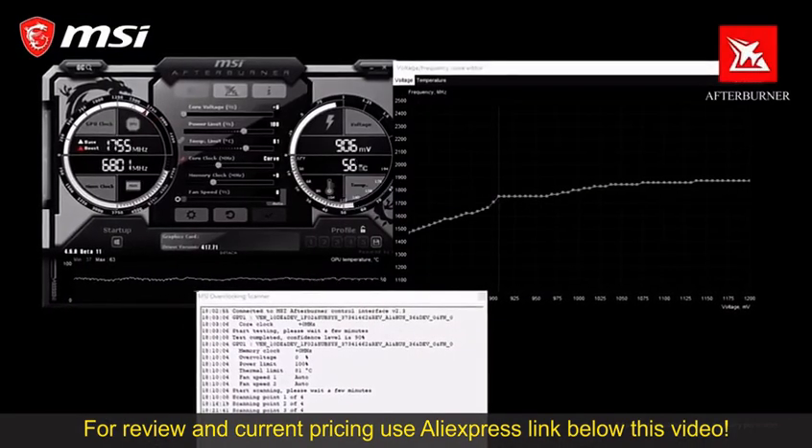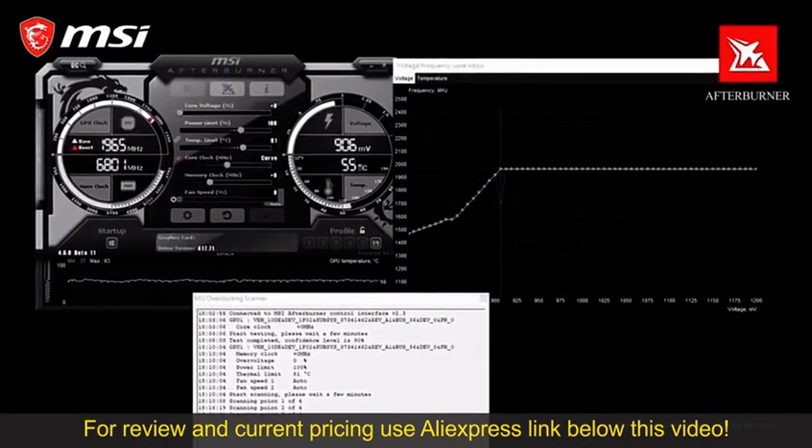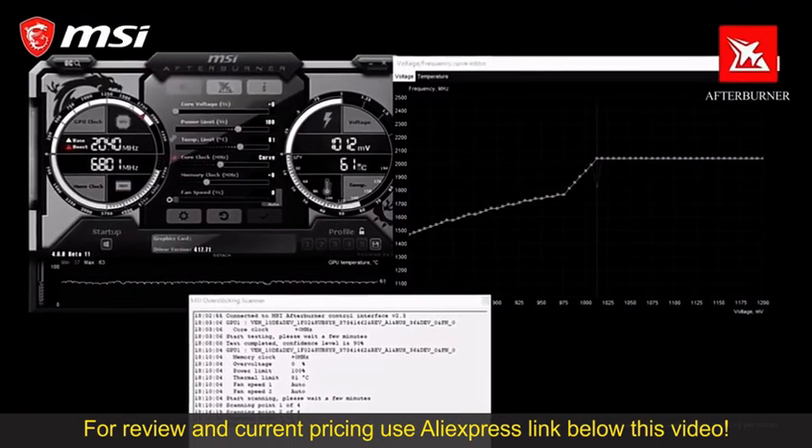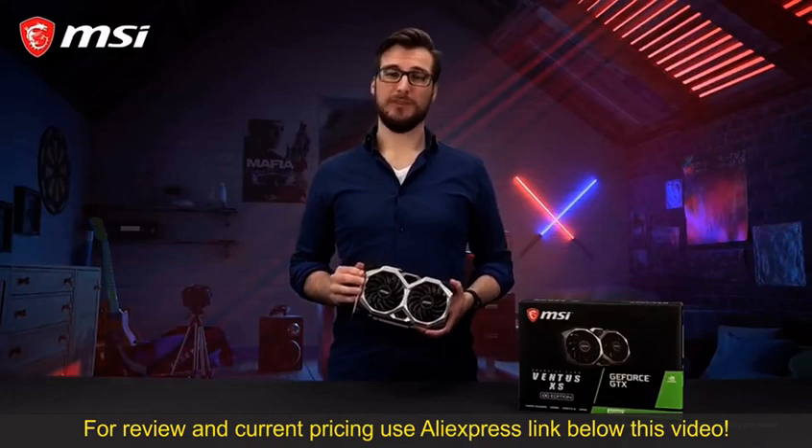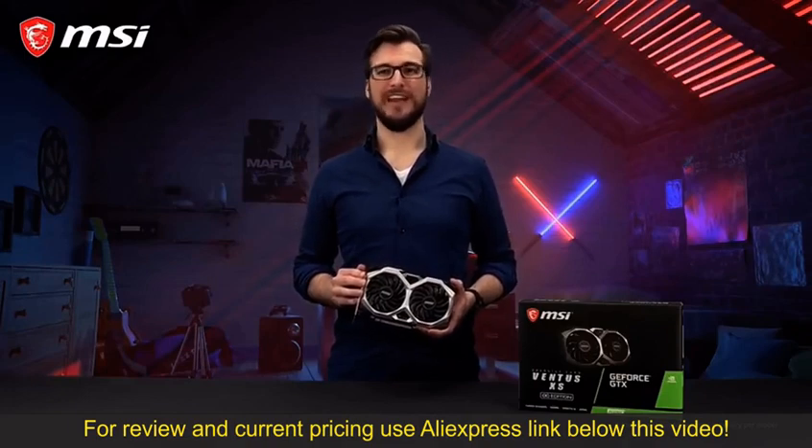You can get additional performance out of your GTX 16 series cards by using the OC Scanner feature in the latest version of MSI Afterburner. For more detailed information per model, please check out the product page. Thank you for watching and happy gaming!